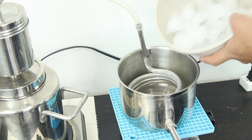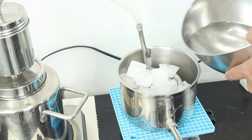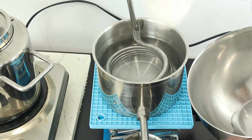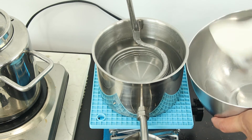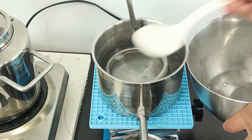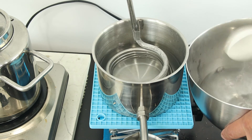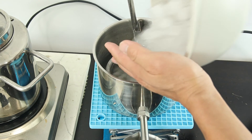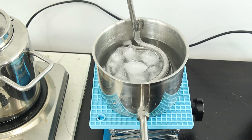Now add ice cubes and cold water into the condenser as coolant to help condense the steam into hydrosol. The water in the condenser will become hot over time as it absorbs heat from the steam. Use a small scoop to remove the hot water — you don't have to scoop all of it out — and then add more ice cubes. You can also add more cold water if needed. Repeat this process a few times until you have collected enough hydrosol.